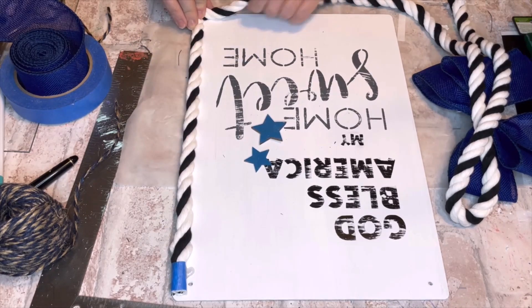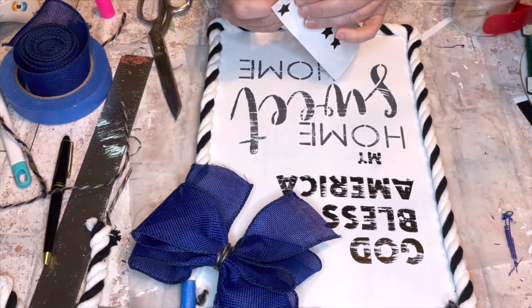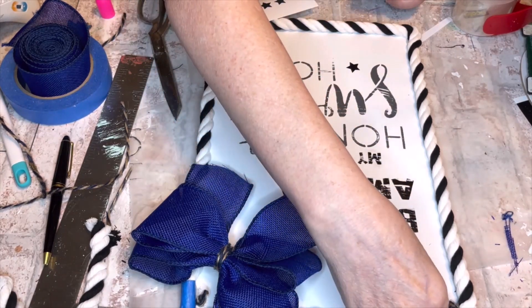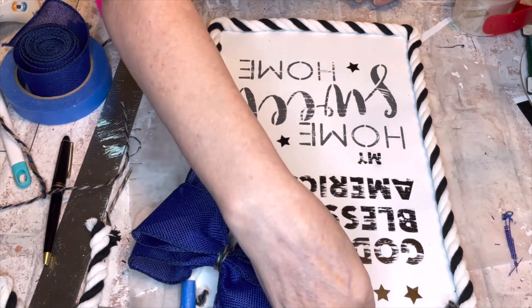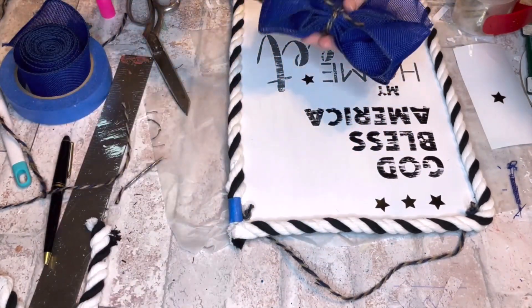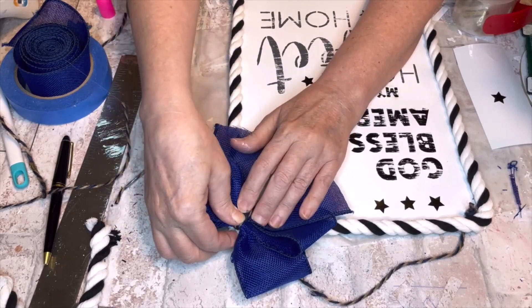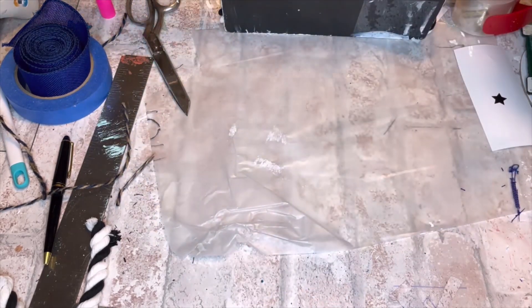Even though it's a simple craft, I take my time getting the rope done, giving a little twist as I glue to keep it tight. I don't glue the whole strand at once — just glue a little, hold it, glue a little more. At the corners I hold the shape longer so it doesn't round out. Finishing up, I added some Cricut stars randomly in the bottom words and a few at the top near the bow. I used jute twine for the hanger through the existing holes, then hot glued the bow on.